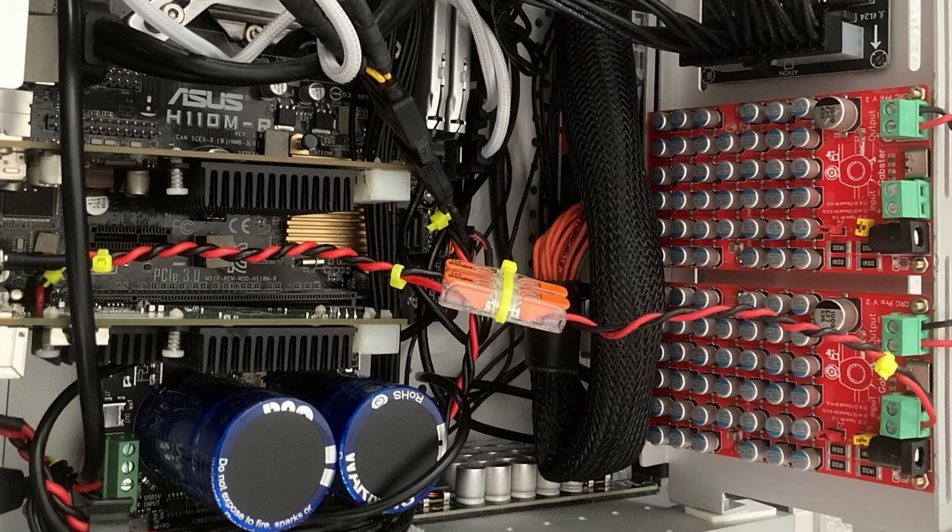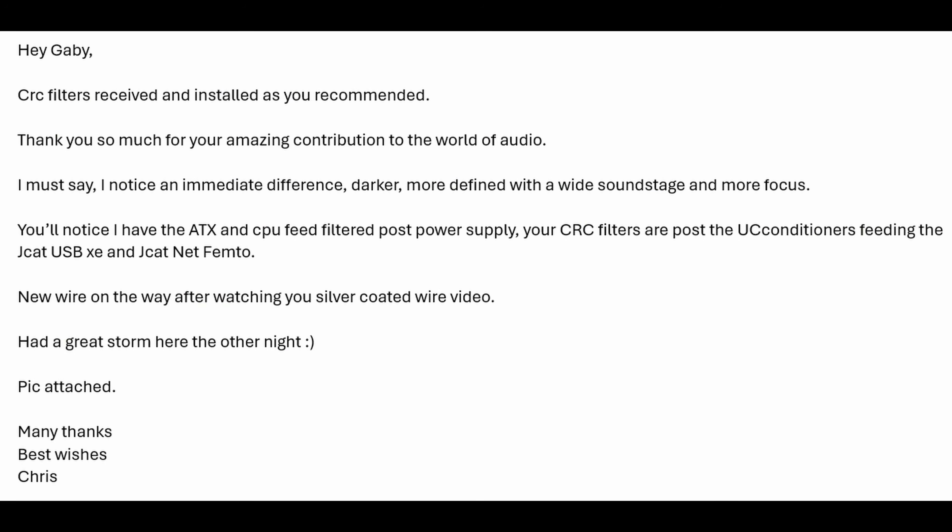One of my subscribers, Chris, bought two of these boards and is using them in a streamer/dock configuration with a computer. He used two of them after a UC conditioner to reduce ESR and noise, and he sent me a really raving review. I don't know him — I didn't ask him to send me anything — I was actually surprised. It's subscribers like Chris that keep me going. He gave me permission to share his email, which reads: 'CRC filters received and installed as you recommended. Thanks so much for the amazing contribution to the audio world.'